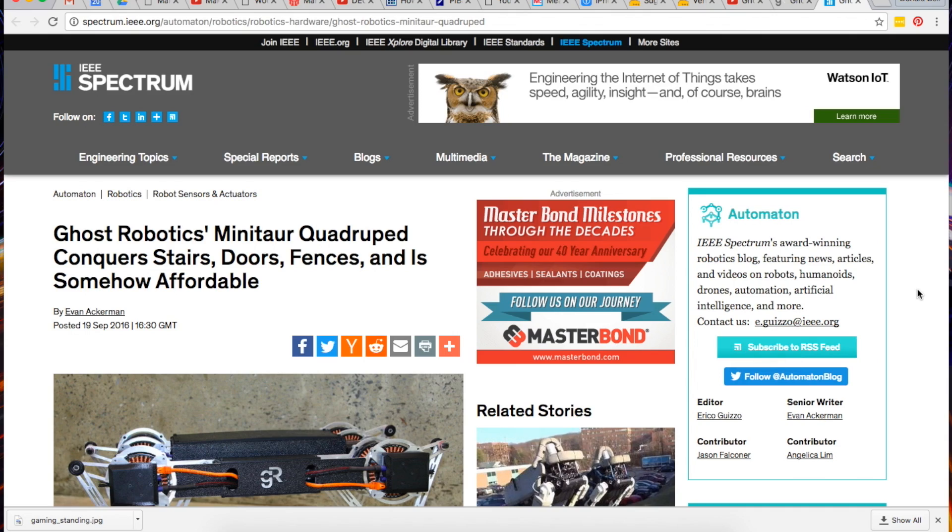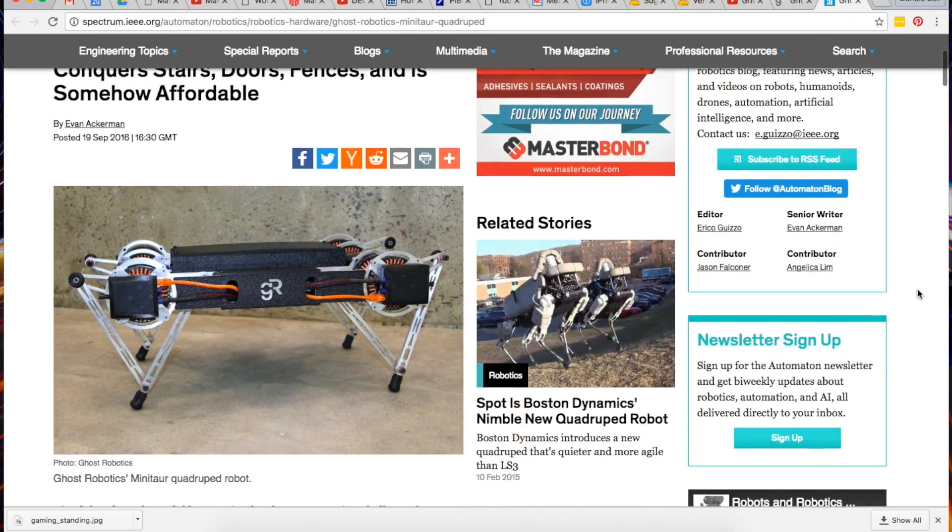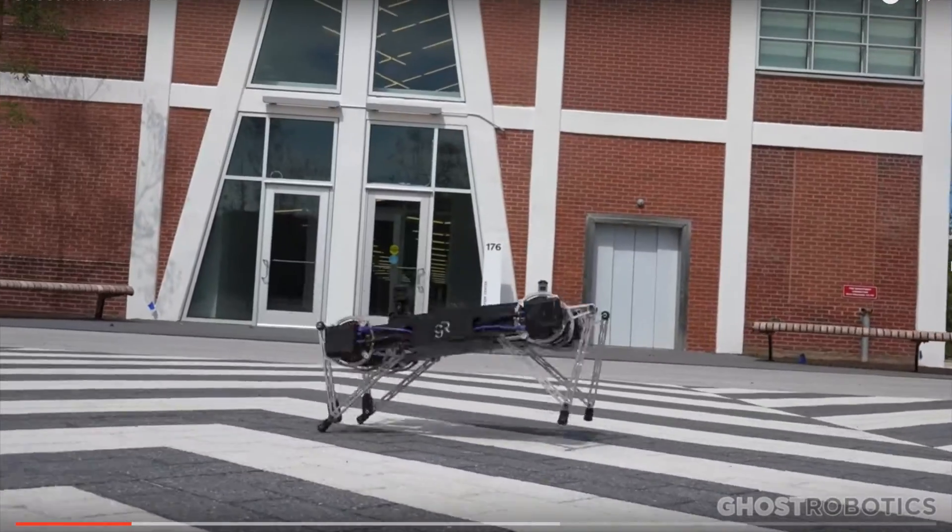And now for news. This week IEEE Spectrum has an interview with the founders of Ghost Robotics, a company that has developed a four-legged robot that they call the Minotaur. The robot sells for a mere $10,000, which isn't chump change, but really, how can you put a price on robot companionship?